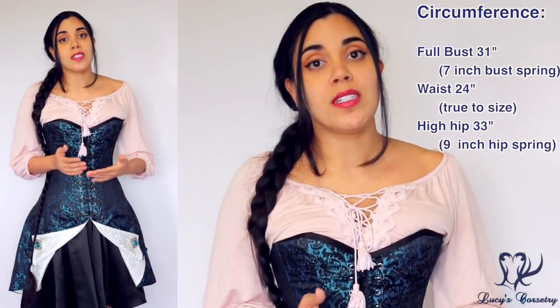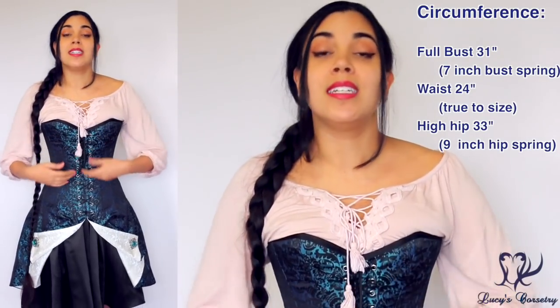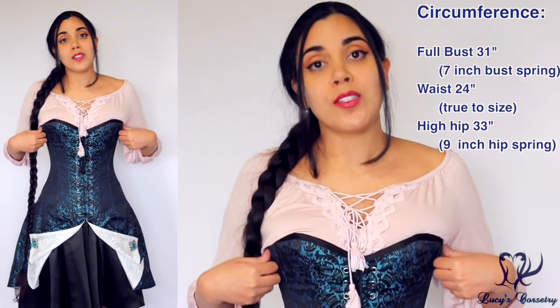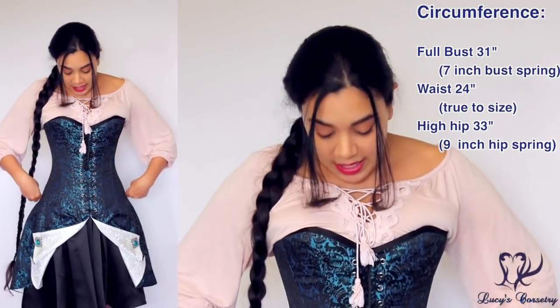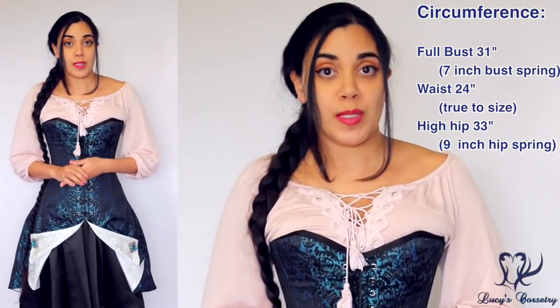For the measurements, I'm wearing the size 24. When I measured this corset right out of the box, it indeed measured 24 inches closed waist. The full bust is 31 inches, so it has a seven-inch bust spring, and the hip measured 33 inches, so it has a nine-inch hip spring.